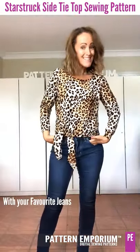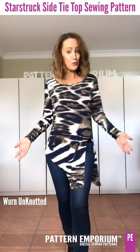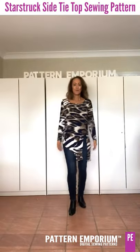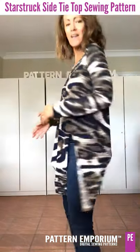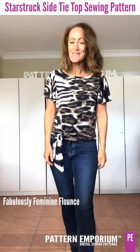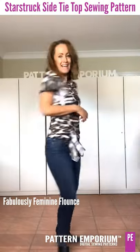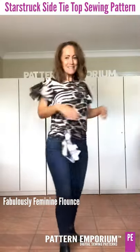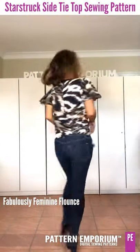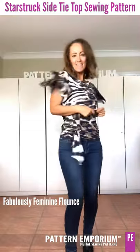This next one is a super soft poly knit and I wanted to show you what it looked like worn out — with the long slim sleeve you can just wear it out and it comes up at the back. Or swap out the sleeve for something super feminine: this is the flounce sleeve, and it's the prettiest flounce we've ever done. You can see just how full it is — beautifully soft and feminine, and we can still twirl!